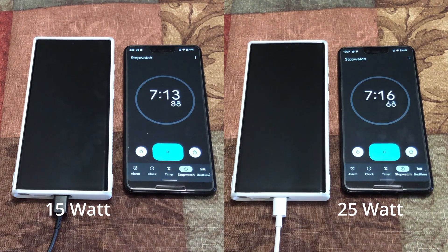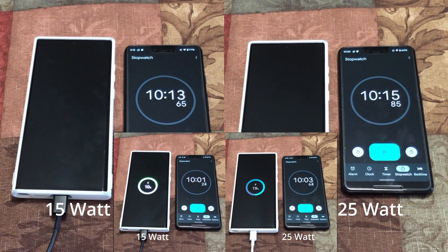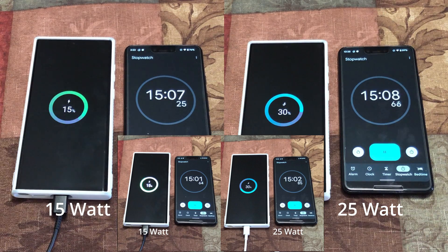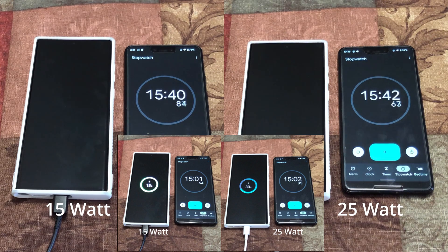In the meantime, I wanted to ask you guys — what do you think about these companies not including the chargers with the phones? At the 10 minute mark, the 15 watt is at 10% charge and the 25 watt is at 19% charge — that's almost double. Coming back to that question, what do you think about companies not including the charger, especially when phone prices are almost a thousand dollars? At the 15 minute mark, the 15 watt is at 15% and the 25 watt is at 30%.